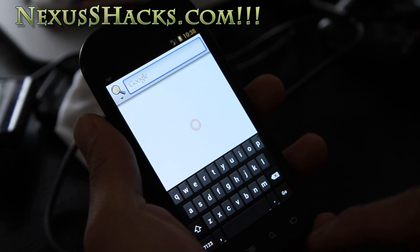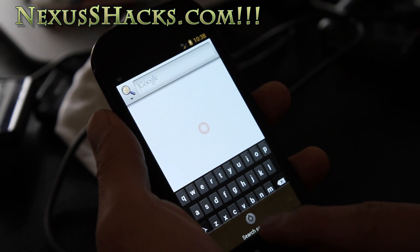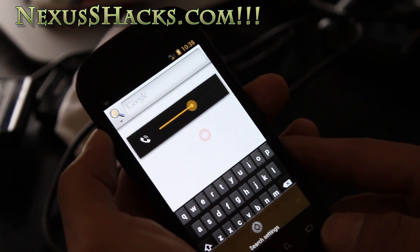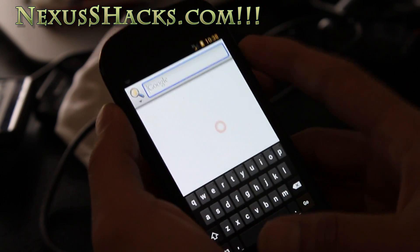I just loaded this. It's highly experimental, but you can always install it and go back to your original ROM.